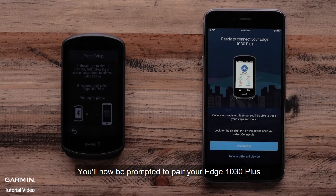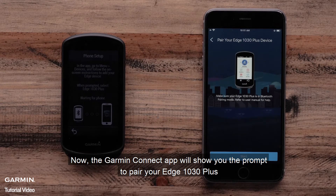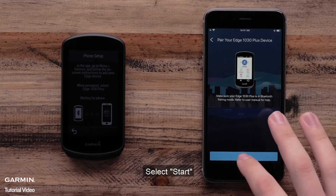You will now be prompted to pair your Edge 1030 Plus. Select Connected. Now the Garmin Connect app will show you the prompt to pair your Edge 1030 Plus. Select Start.